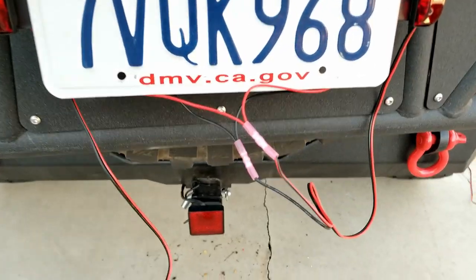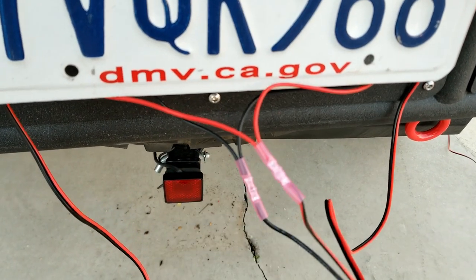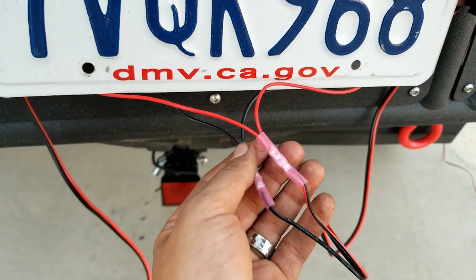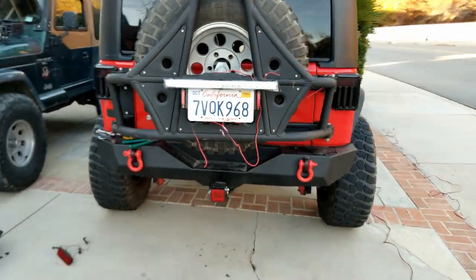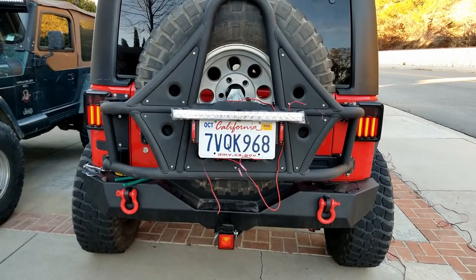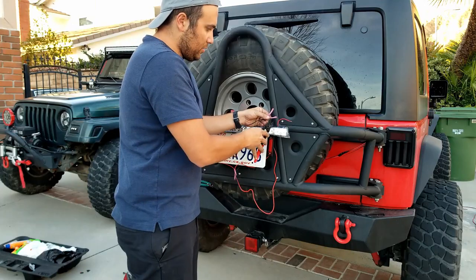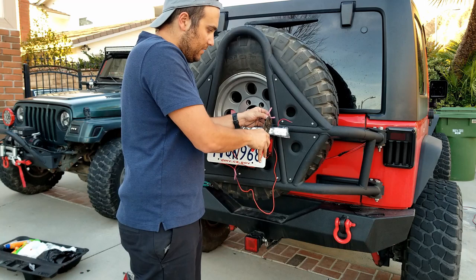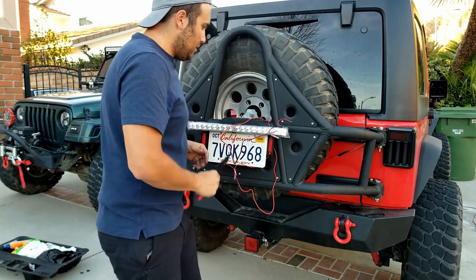I went ahead and crimp connected the brake lights — red to red, black to black, double crimps. These are waterproof crimp connectors; I will heat shrink them now. Let's take a look to see how the brake light looks. Could you do me a favor and hit the brakes? Now we should have license plate light as well, and all that is left is the light bar.